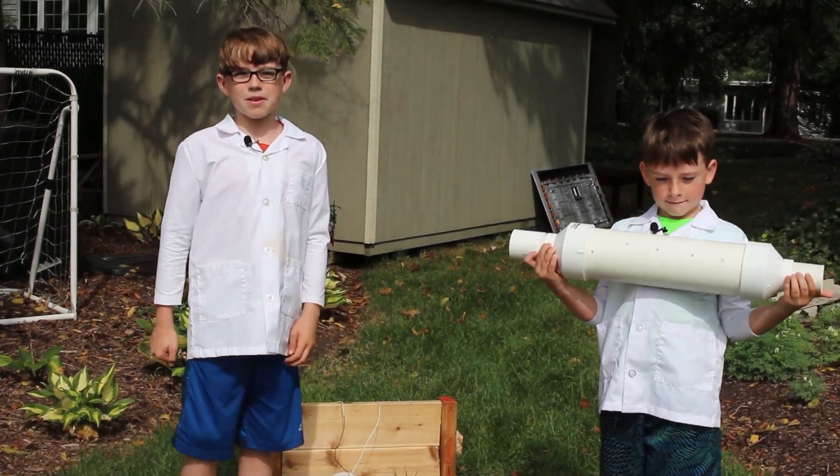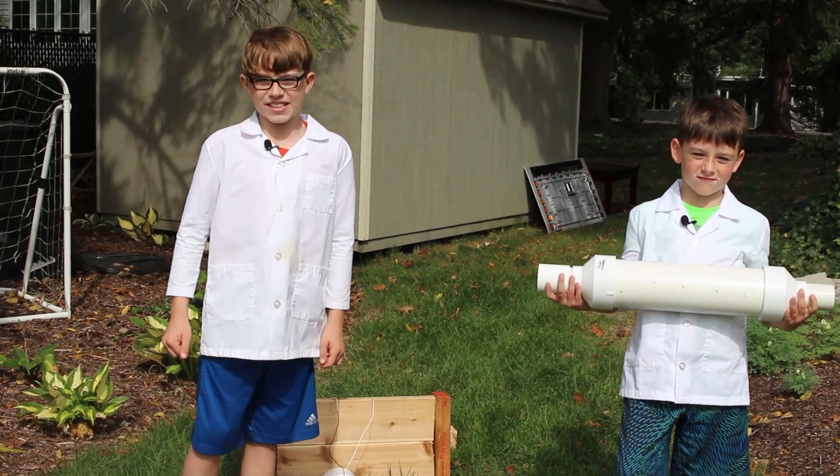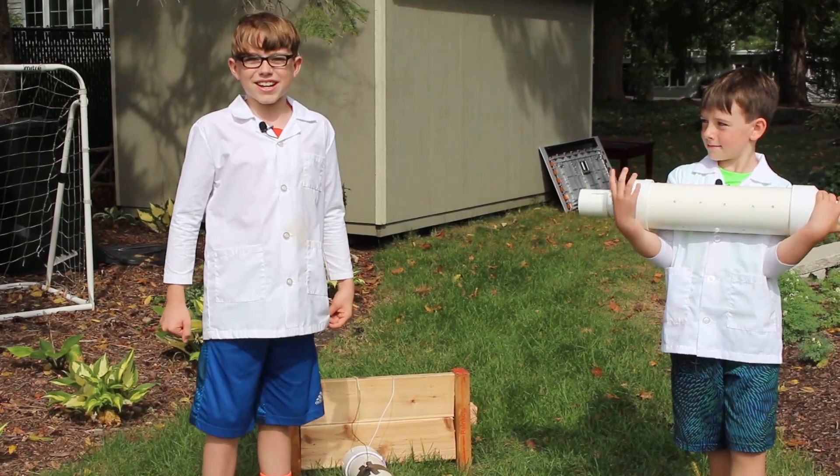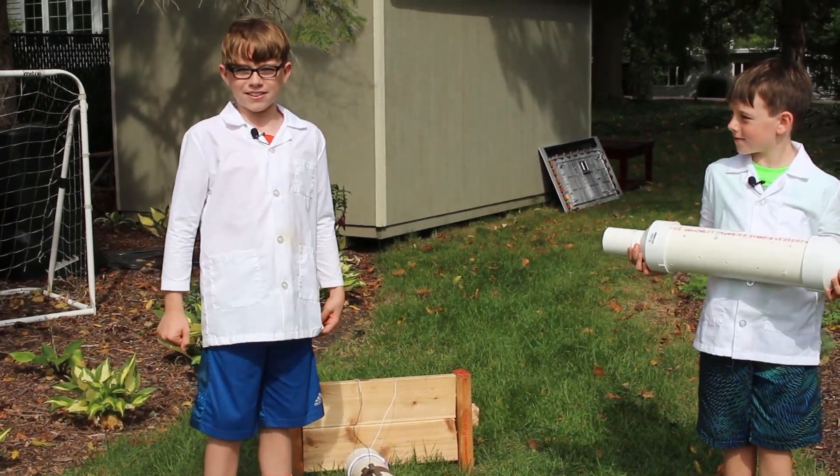Hey guys, ScienceFuzz here. Today we're going to blast off with this seven-foot potato cannon — more like nights with this boom catcher. It was so loud that we had to make a custom silencer so we didn't freak out the neighbors.